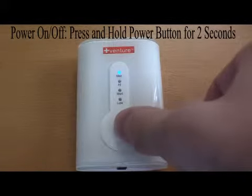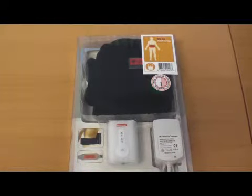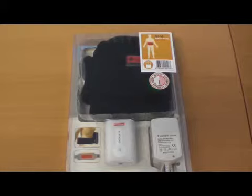If you want to continue the heated comfort, simply turn the power back on for another session. If you experience any discomfort while using the wrap, stop use and consult a physician before resuming again.